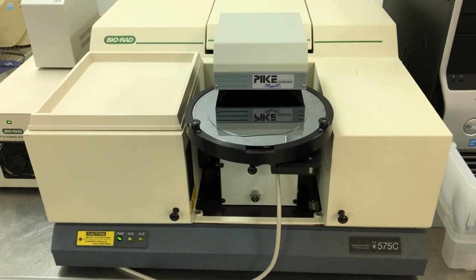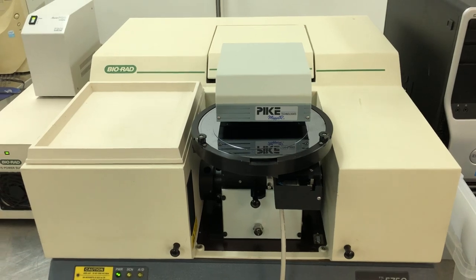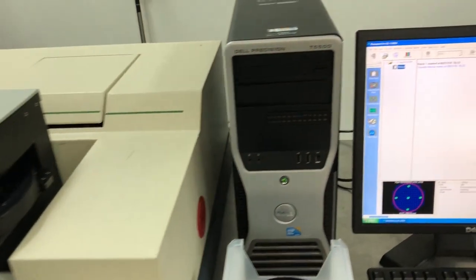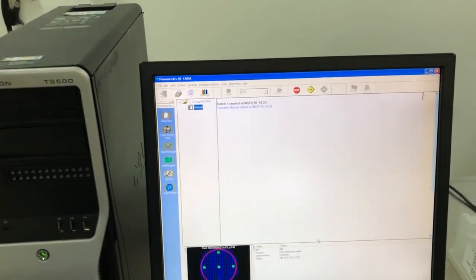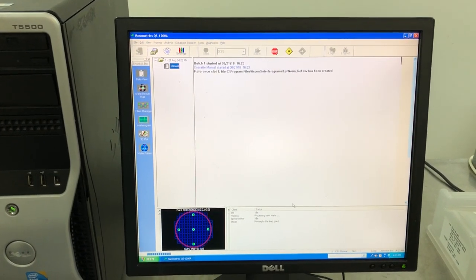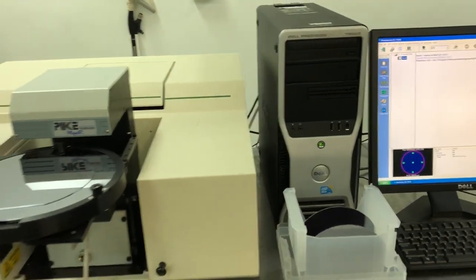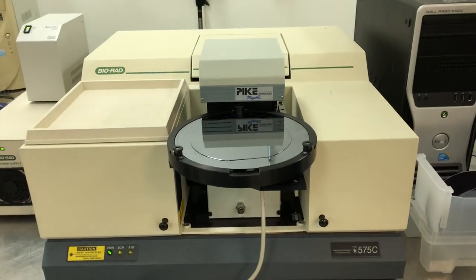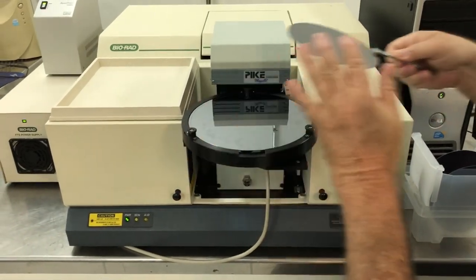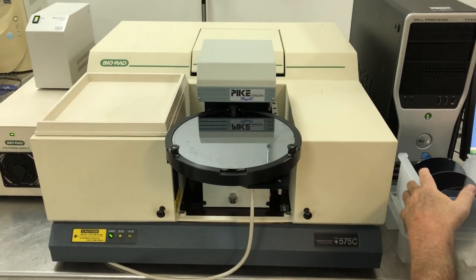It allows us to use known value Epi thicknesses. As that was analyzed, we'll get that message back from the computer. What do you want — the 15 or the 70 micron? Fifteen. Fifteen micron Epi coming up.